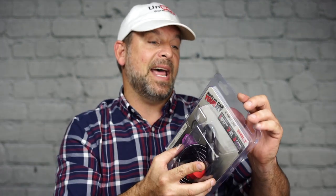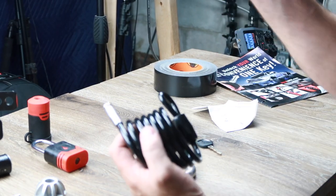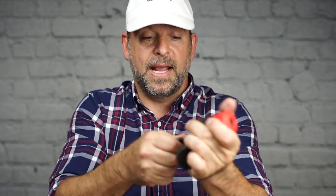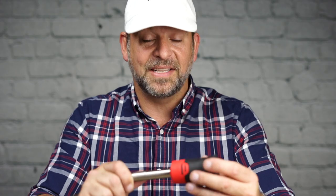Last but not least, we have a cable lock. This is great if you have a ladder in the back of your truck, a generator, or some piece of equipment you want to tie down — this is the perfect thing to have. And once again, you're going to be using the same key for everything. This is the one-key solution. Key in, and it is programmed for life. These look pretty tough, so let's go throw them on the vehicle and see how they look.